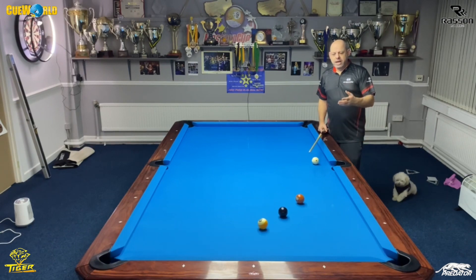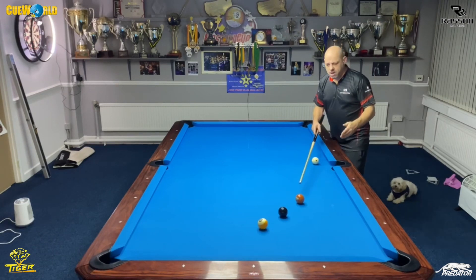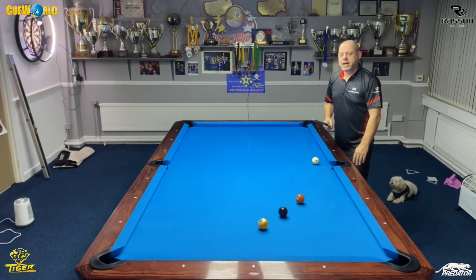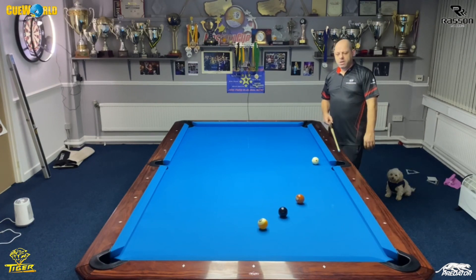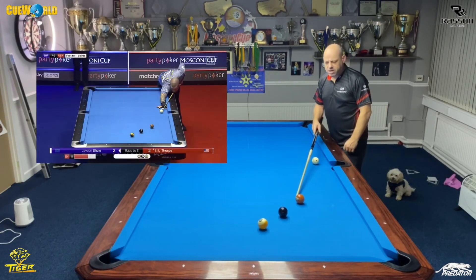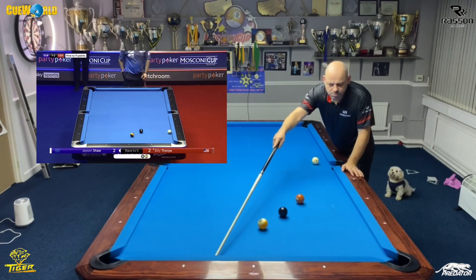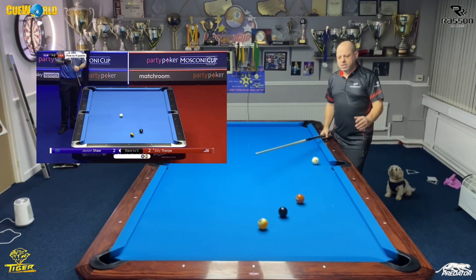Naturally if I was to play this with spin and just play it naturally with follow, the white ball is going to come here and come two rails and key into the eight and nine. But the reason why this was such a great shot is because Jason had to create this shot — getting the white ball to come a little bit wider, then take off with spin and come around nicely for the eight ball, which he played perfectly, especially on that table.